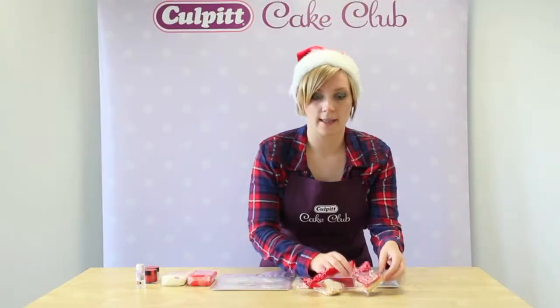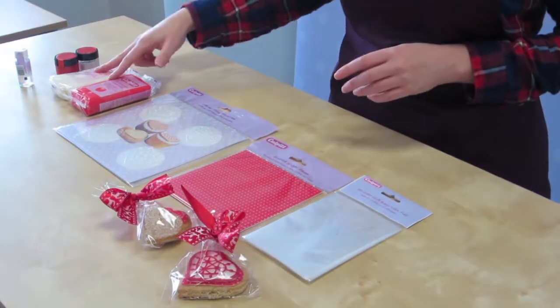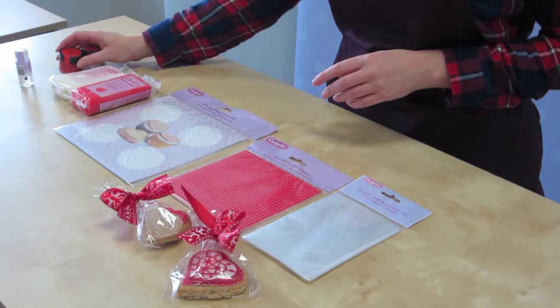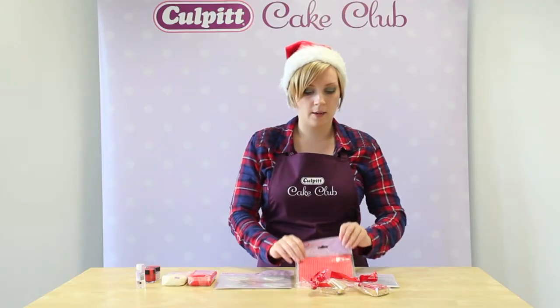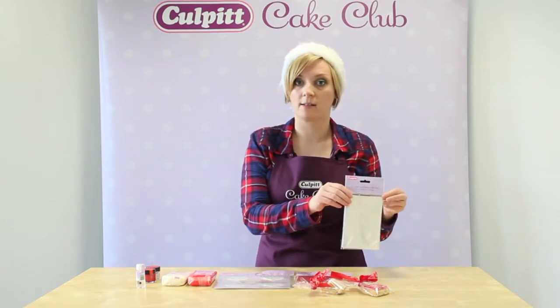First up I'm going to show you how to make these lovely Nordic inspired gift cookies. All you'll need is some Colbert sugar paste in red and white, some sugar flare glitter paints also in red and white, our lace heart texture mat, some Colbert printed sugar in red spots, and some clear gift bags.